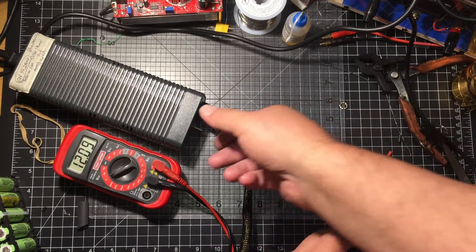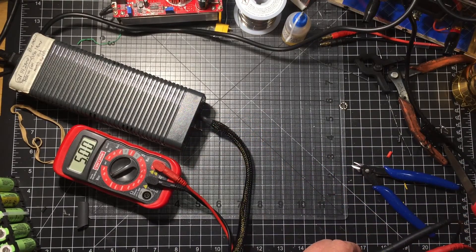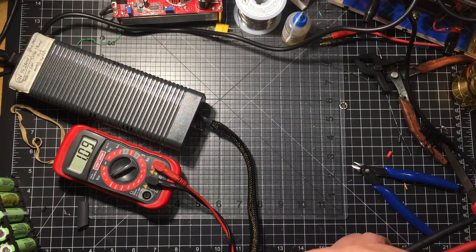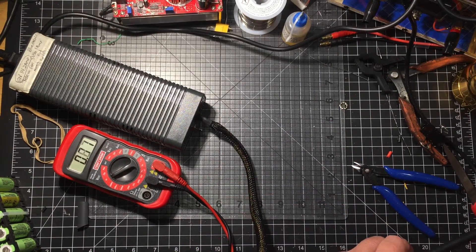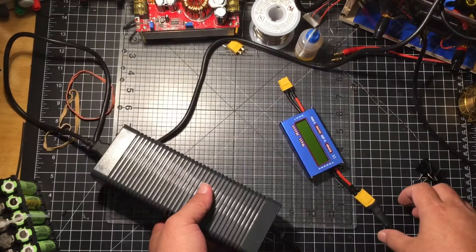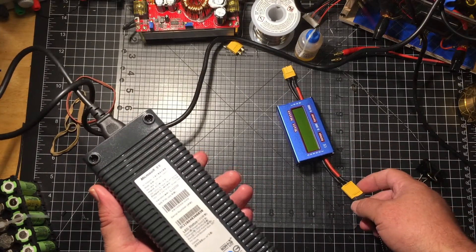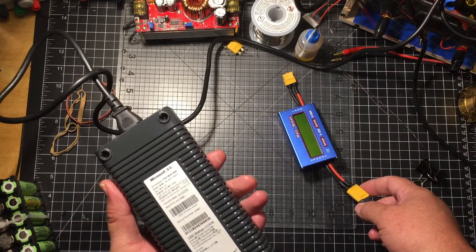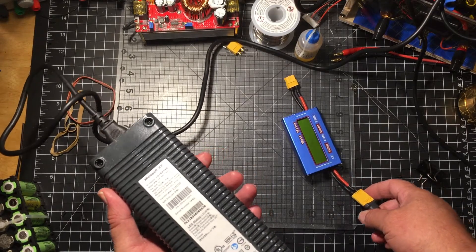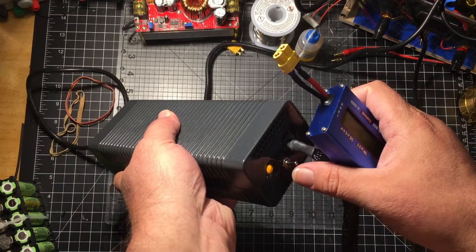There we go. Looks like it's working. Shut it off. I guess the light stays on letting you know that it's powered. All right guys, it's completed. You're looking at an Xbox 360 175 watt, 12 volt, 14.2 amp power supply.